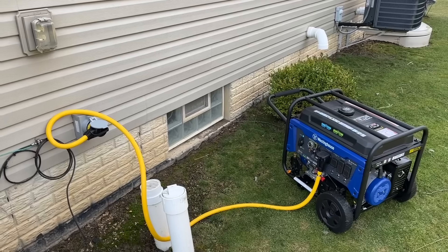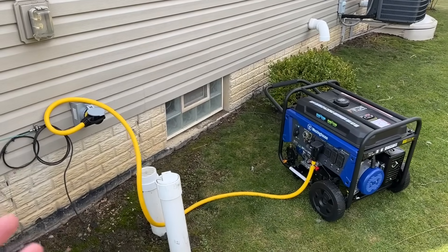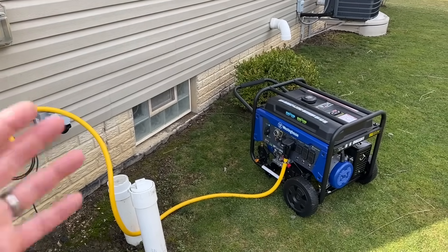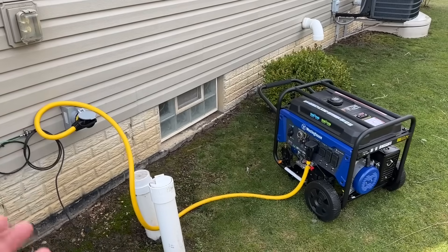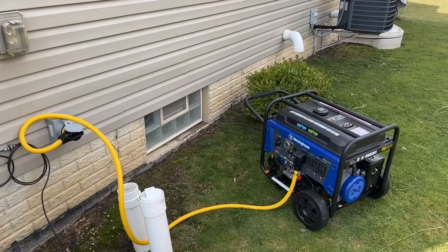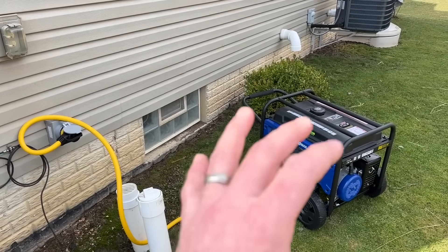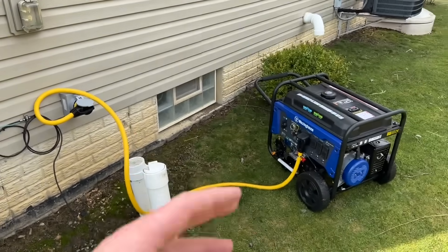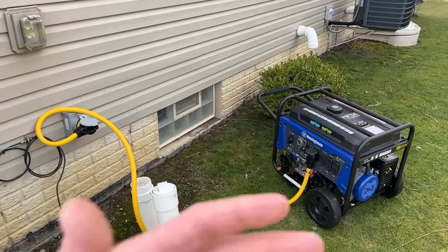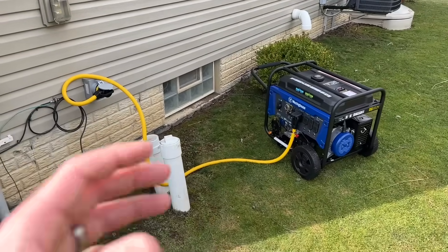That's a great system and very convenient, but I just don't want to spend that much money on something that might only happen once or twice a year. Typically the power comes back on within five minutes, but maybe once or twice a year we might lose it for half a day or one to two days. So I'm only using this setup a couple of times a year.